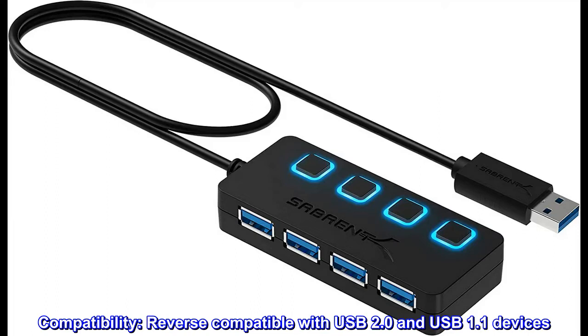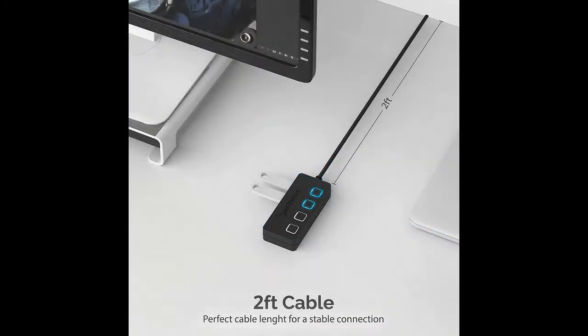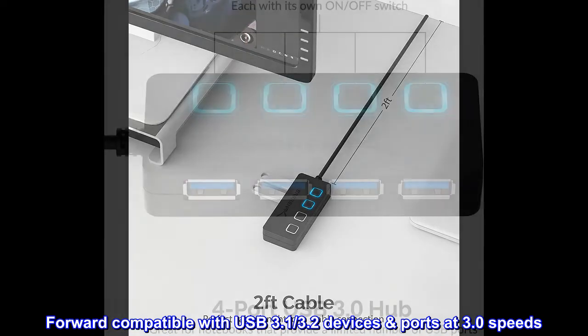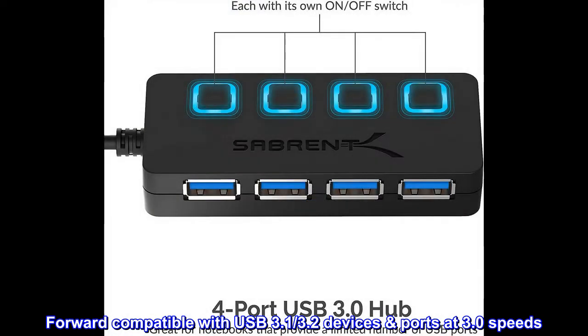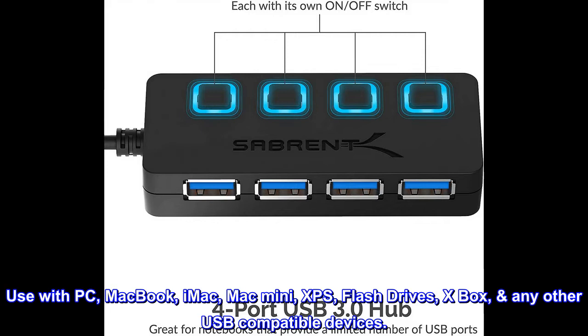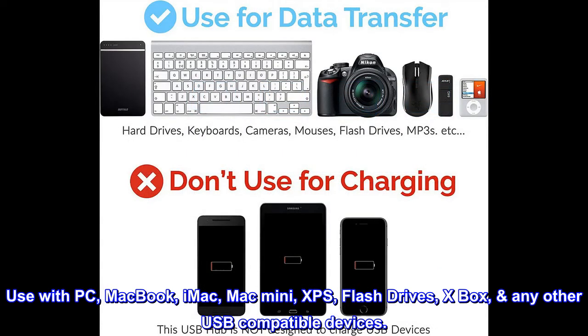Compatibility. Reverse compatible with USB 2.0 and USB 1.1 devices. Forward compatible with USB 3.1 and 3.2 devices at 3.0 speeds. Compatible with PC, MacBook, iMac, Mac Mini, XPS, flash drives, Xbox, and any other USB compatible devices.